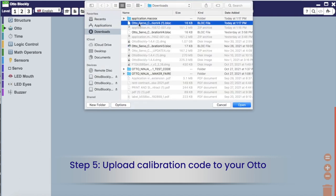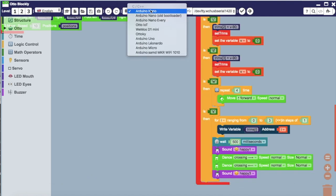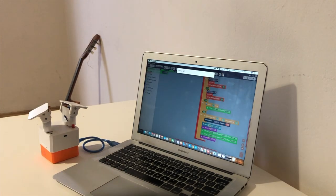Once uploaded, your Oto will align itself at 90 degrees within its servos. But this won't be perfect. This is when we'll need to open the calibration software.